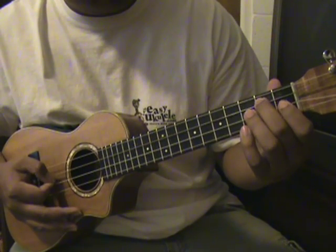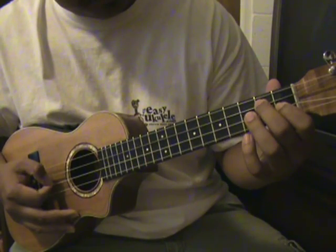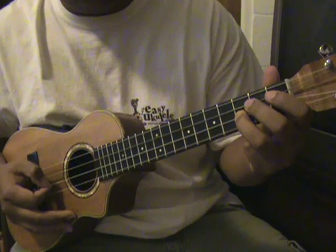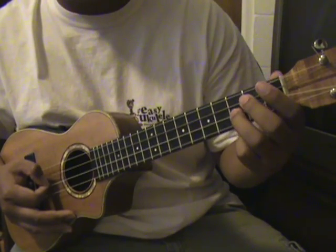Then after that, on the first fret on the E string, and then the last one is going to be on the third fret on the E string again, so it should sound like this.